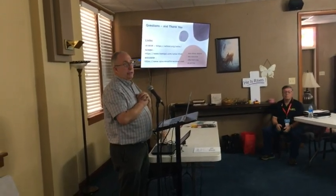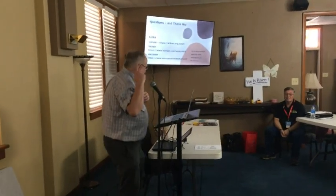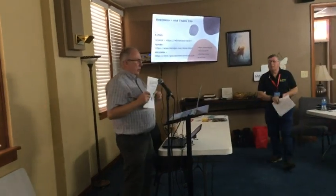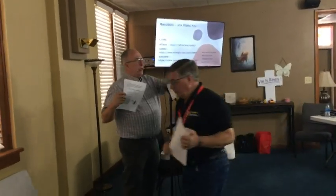Good questions. I'll be around if you want to, we'll chase that. Let me go with one more thing that we've got. I've got some handouts. All of you fine folks have said we want HOA help.